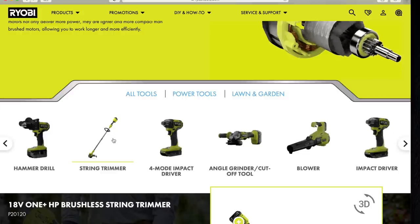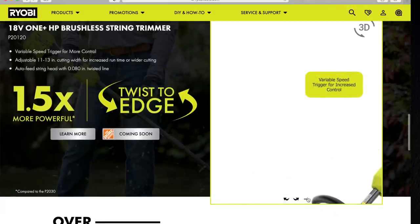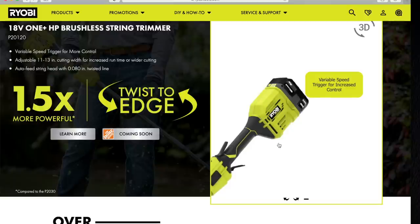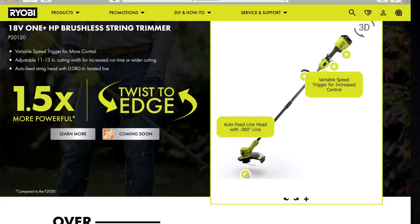Let's continue with the string trimmer. 18-volt 1-plus HP brushless string trimmer, model number P20120. Variable speed trigger for more control. Adjustable 11 to 13-inch cutting width. Adjustable runtime with wider cutting. Auto feed string up to 0.080 inches. It looks like it has a dual trigger, or each trigger can activate it individually. And that is the string trimmer.